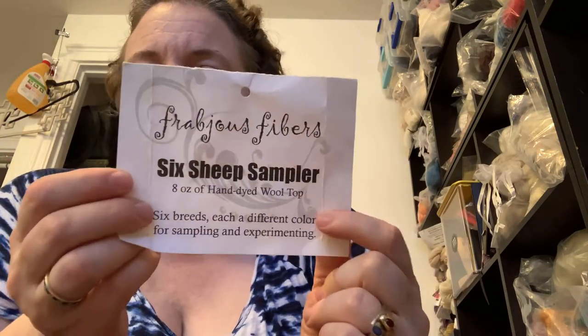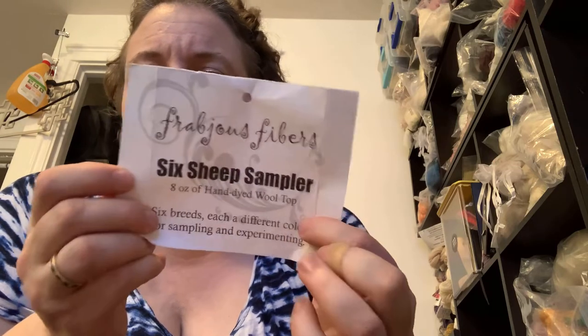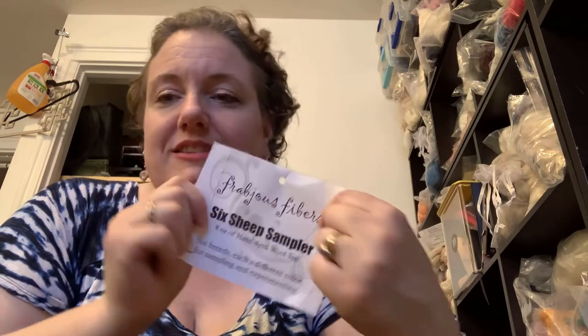The fiber I'm using is the six sheep sampler by Frabjous Fibers. It comes in a long clear plastic package - I cut it up into strips and I've been using it to form material I'm going to weave into mats, eventually probably for use under reusable cloth pee pads or as outdoor mats. I'll start with the low whorl spindle by Viscount Turning.